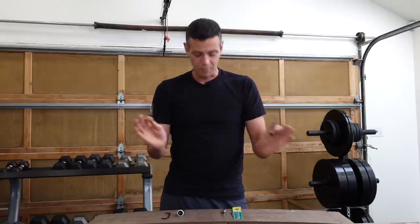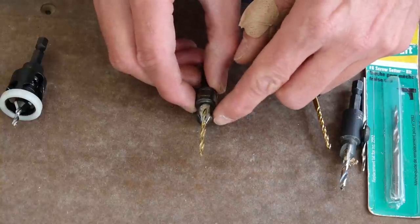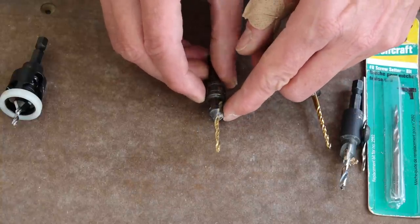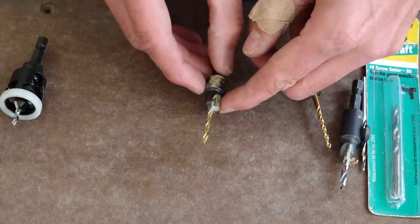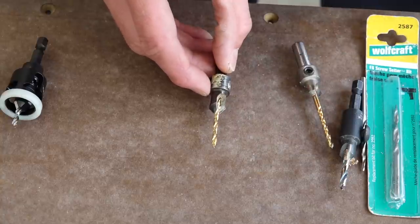I haven't burned one out yet. Anyway, let's get up close and personal with these bits and see the differences. In the past I always bought the cheap ones because they're what you could find easily at the big box stores — they're just one piece of metal that's been sharpened on the cutting edge.